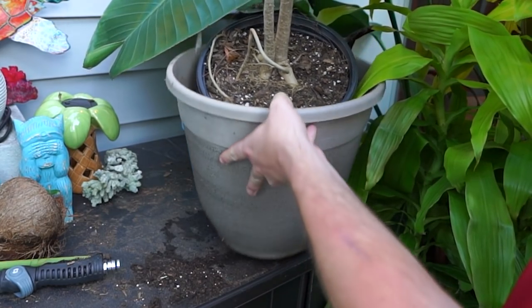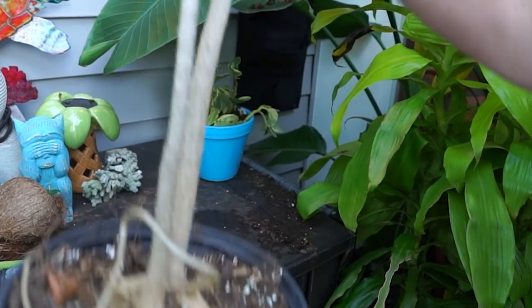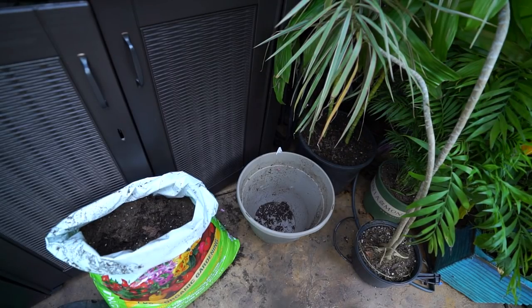This is a huge upgrade for this plant. I still think that container is appropriately sized — it'll be fine for it. I'm wondering if it's still going to flop over. Just realized my microphone was hanging upside down this entire time — hope you've been able to hear me.